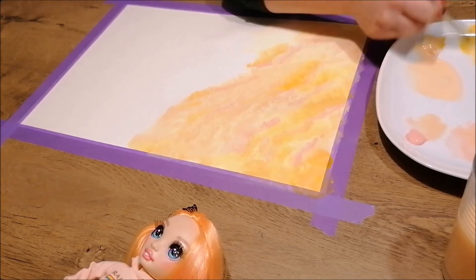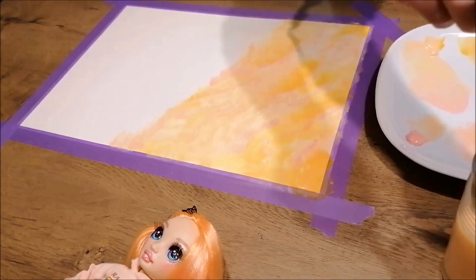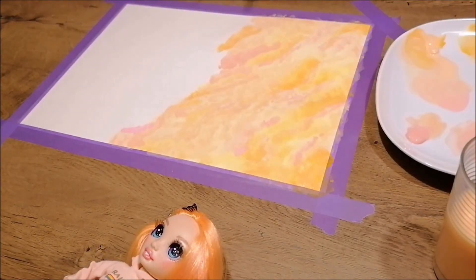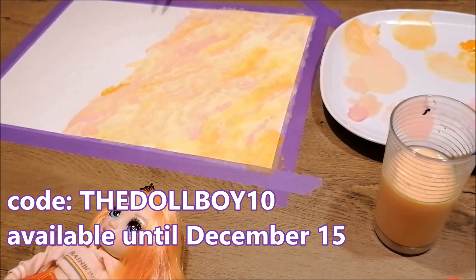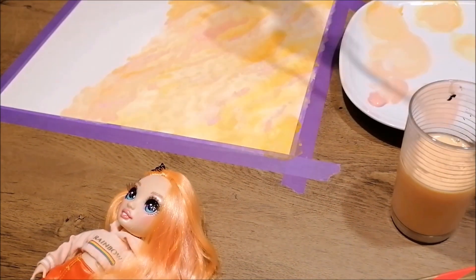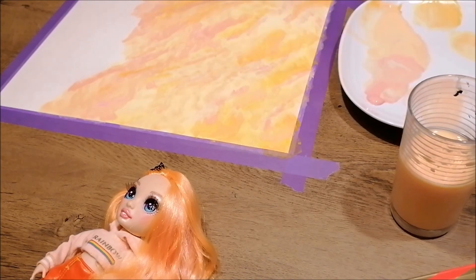These Arteza products are really great, and my sister is a big fan of these paints because there are a lot of different colors and types of paint available and it applies to the paper really easily. If you want to create some nice backgrounds using Arteza products as well, you can simply use the link in the video description and use the coupon code THEDOLLBOY10 for 10% off your purchase. While working with these watercolor paints, my sister is also keeping her paintbrush wet to make sure all the colors blend together really well.